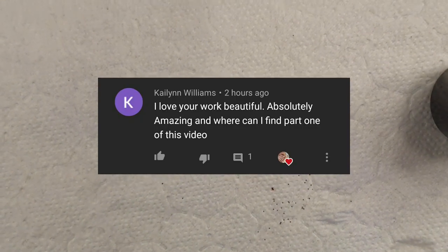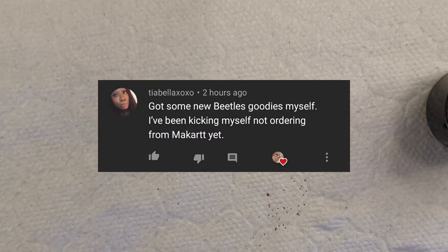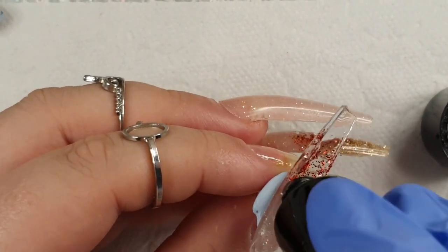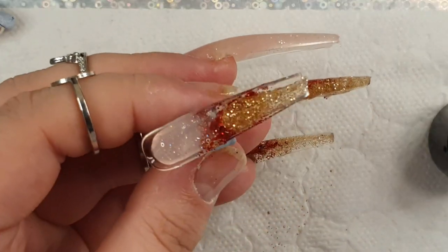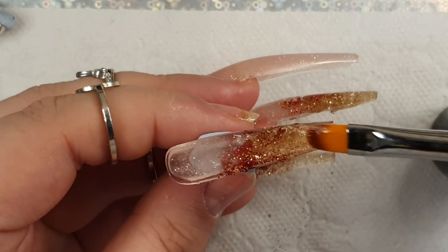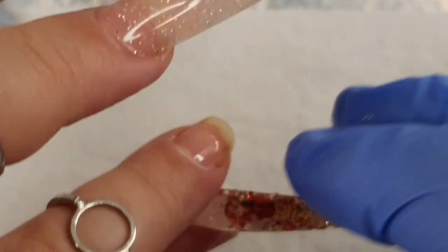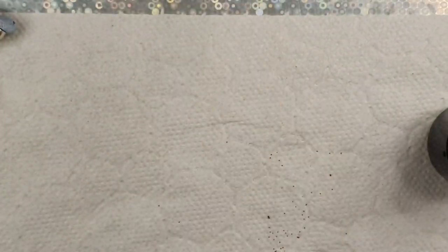A lot of people ask — do you pop the nail off after? No. That's how it's different from the dual form method. You do not take off that nail; it becomes part of the nail structure, making the nail stronger and giving you the apex. You don't have to file. It's easier and I'd highly recommend this method — your nails will last two to three weeks, maybe even four, depending on how fast your nails grow. It's great for beginners. Make sure no product gets on your skin before you cure, to avoid skin allergies and contact dermatitis.